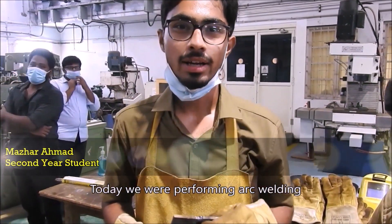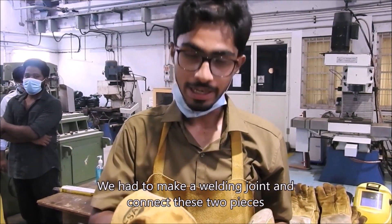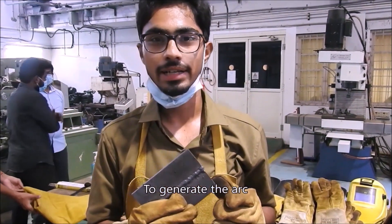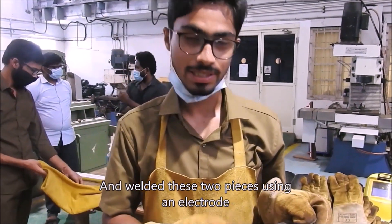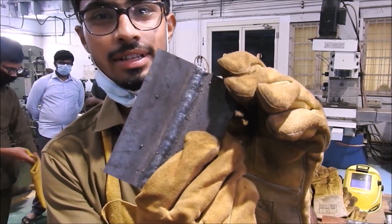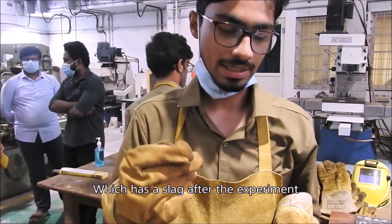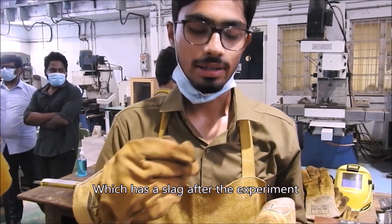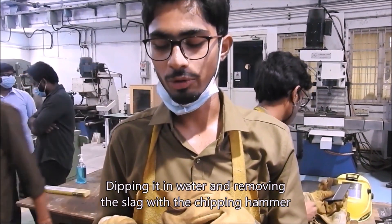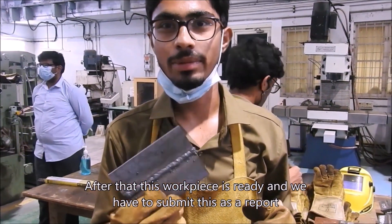Today we were performing arc welding. We were given two different pieces and had to make a welding joint to connect them. We used an electric arc method to generate the arc and weld the two pieces using an electrode. This is the work piece — this is the welded work piece. We were given an electrode with a filler material which has slag after the experiment. We have to remove the slag by dipping it in water and removing it with a chipping hammer. After that the work piece is ready to submit, and we have to write a report.